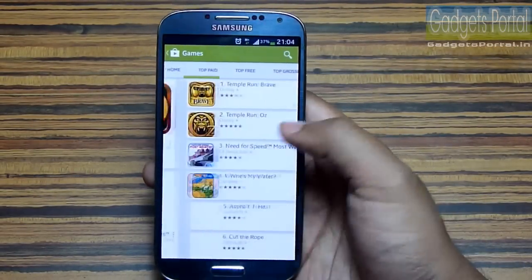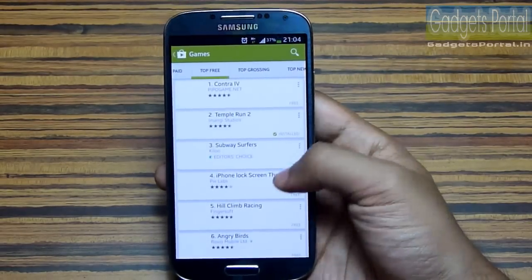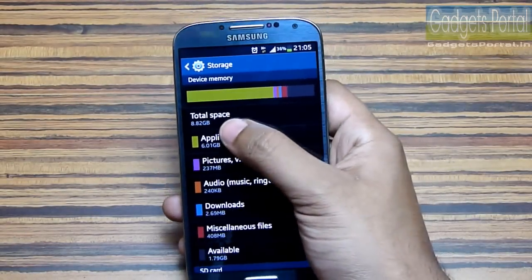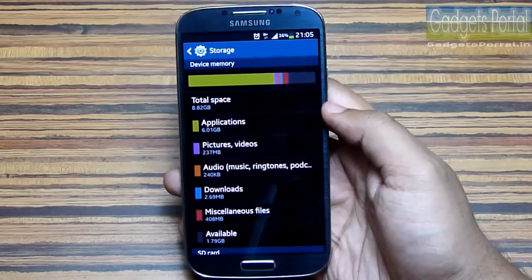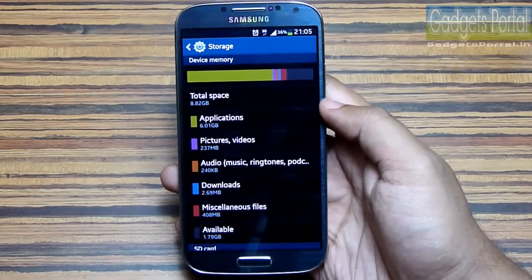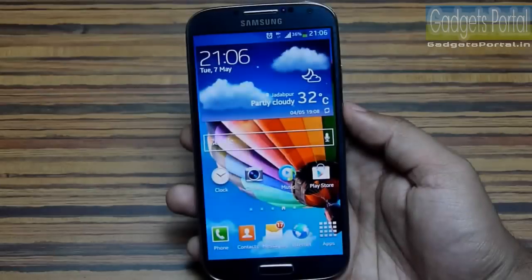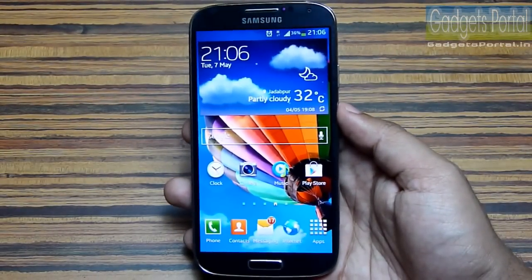Number eleven: a number of popular applications and games are not yet supported on this device, mainly because of the Full HD resolution. Number twelve: in a lot of countries like India, only the 16GB version is available, and you will get around 8.5GB of usable storage out of the box, which is extremely low for a smartphone nowadays.